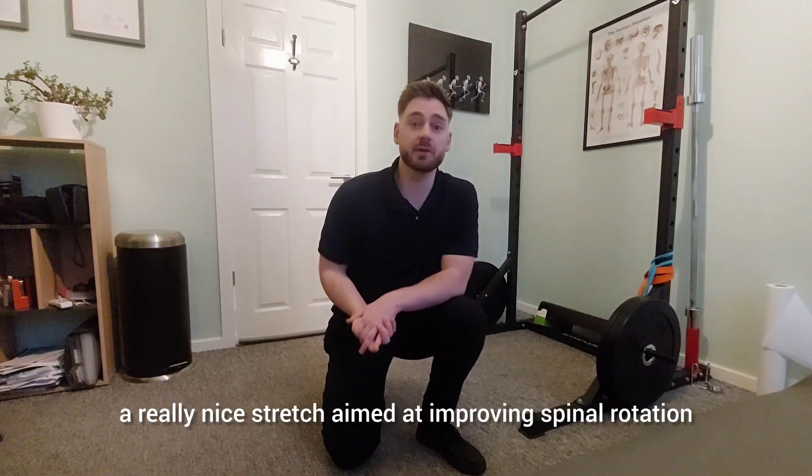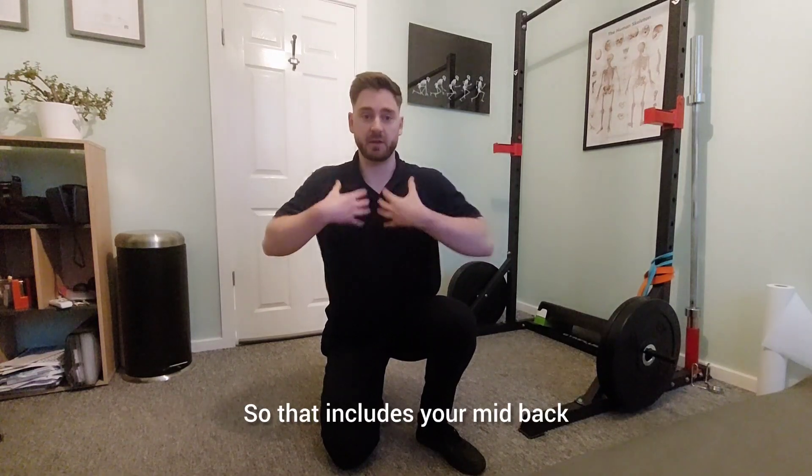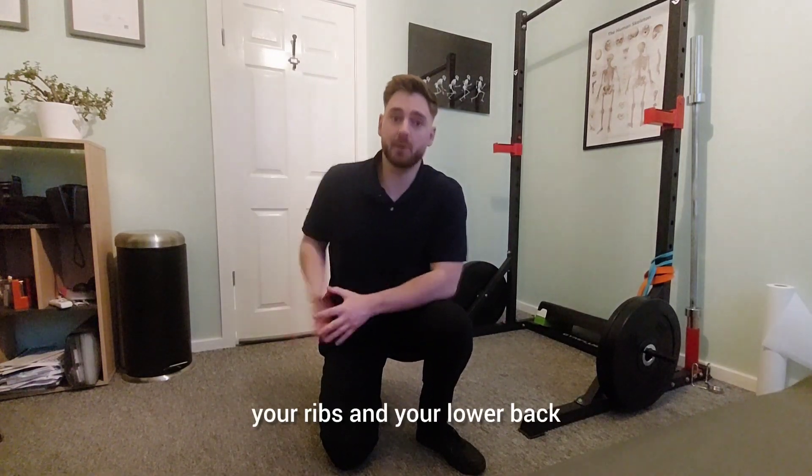Hi there, so today we're going to show you a really nice stretch aimed at improving spinal rotations that include your mid back, your ribs and your lower back.